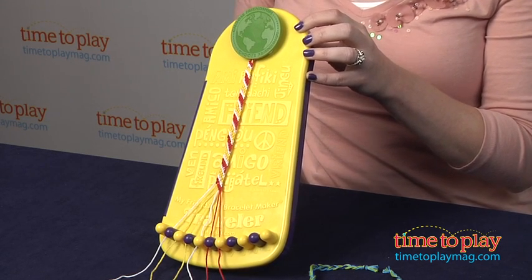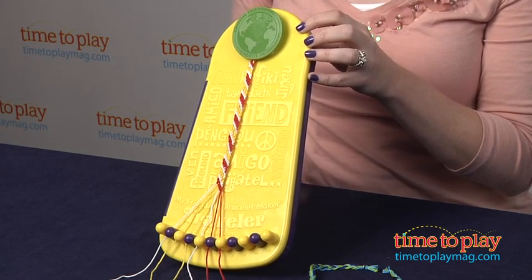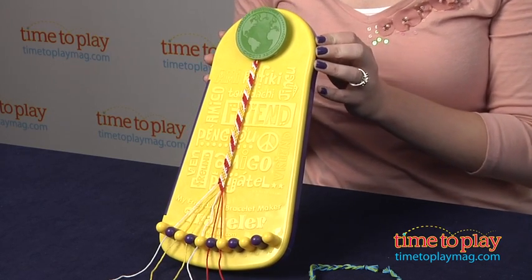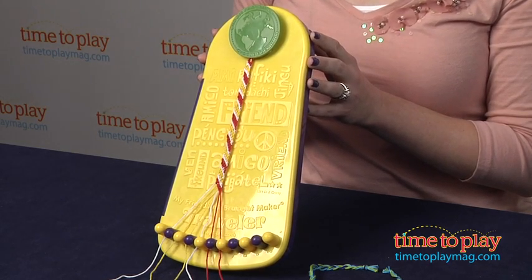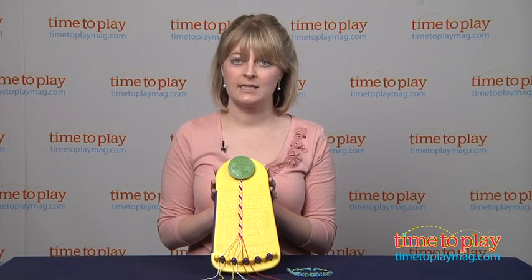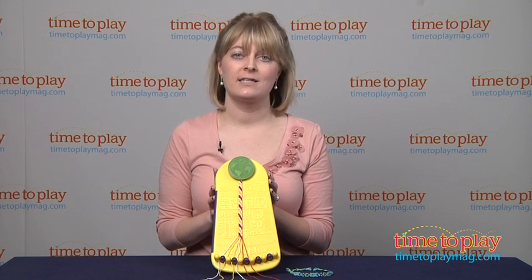This is going to take you about an hour to complete depending on how many pieces of thread you use and your skill level. But remember that making the bracelet is part of the fun, so no matter how long it takes you to make, it's all fun. This is for ages 6 and up, and it's going to appeal to kids who have an interest in making friendship bracelets or their own jewelry. It's a great way to easily let them make the bracelets — it stores all their supplies so they can take it on the go.